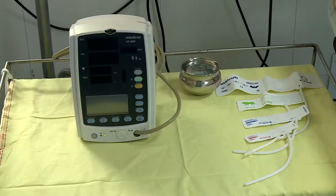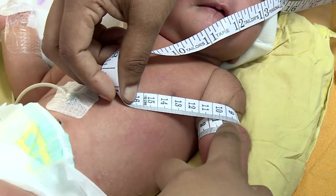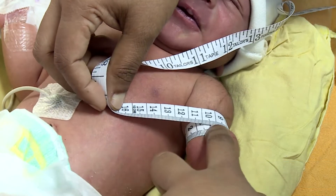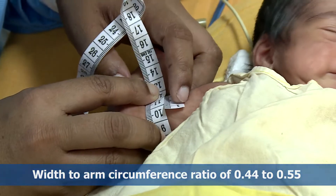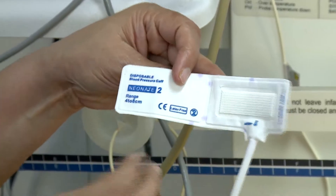The second step is appropriate cuff size. Measure the arm circumference and select the appropriate size cuff for the limb. The cuff bladder length should cover 75 to 80 percent of the arm circumference, and the width to arm circumference ratio should be 0.44 to 0.55. The table here depicts the cuff size applicable for a defined limb circumference.